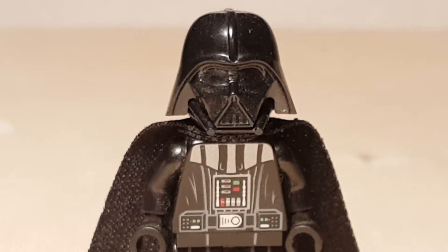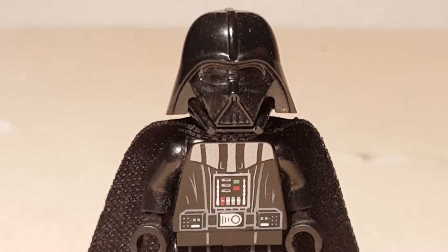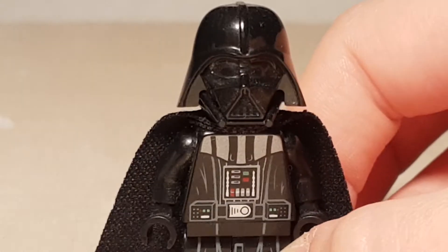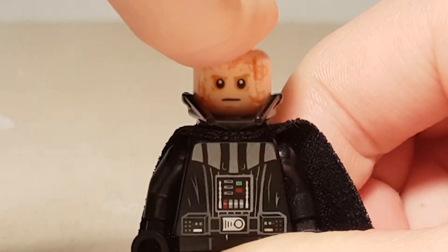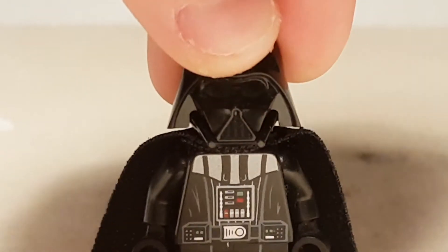Darth Vader — like what the box calls Darth Vader. It's a really cool minifigure. It's only one to add to your collection.